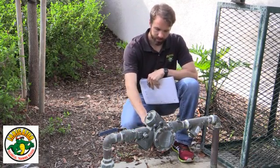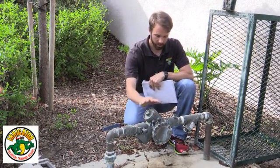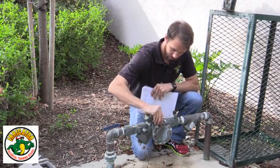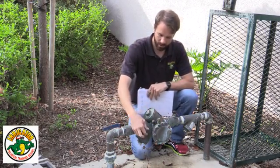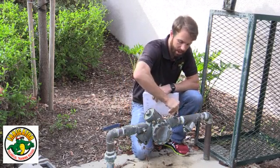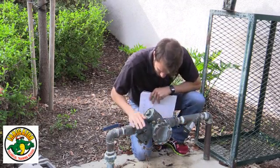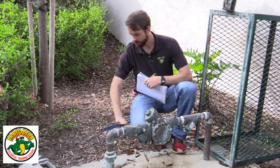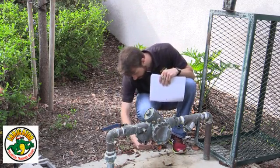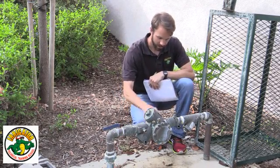We notified and we just identified, so now we inspect. We want to make sure that no one has changed anything with the backflow and no one's connected anything different to any of these test cocks. I'm gonna go ahead and remove the caps — looks pretty good. We want to look around and see if there's any discharge or anything like that. We just have some cobwebs, so it looks good.